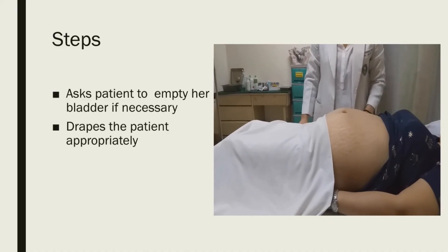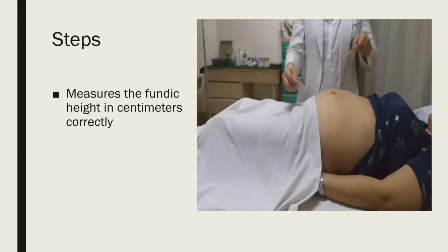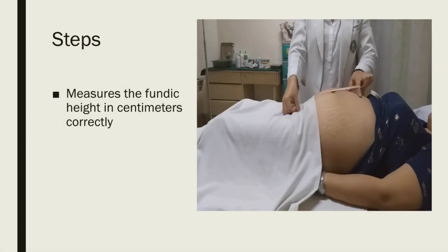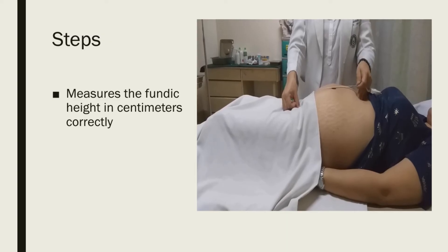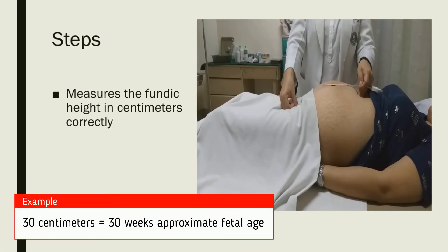Also warm your hands by rubbing them together, because cold hands can stimulate uterine contractions. Use the palm of your hand for palpation and not the fingers. Now measure the fundic height in centimeters correctly — place one end of the measuring tape over the symphysis pubis and carry it over the curvature of the uterus until you reach the fundus. Whatever measurement you get in centimeters will be the approximate fetal age.